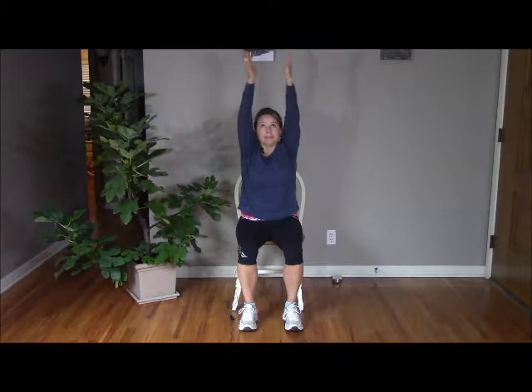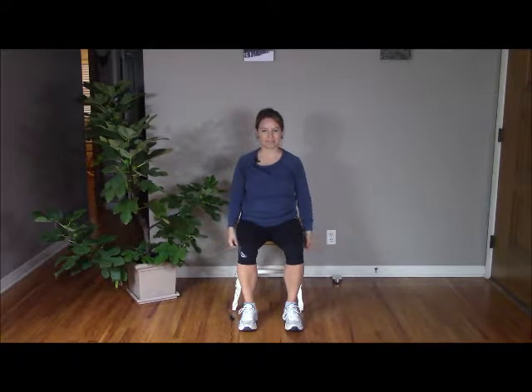And again — inhale, sweeping arms wide. Exhale, palms through heart center. And again, sweeping arms wide. Exhale, hands through heart center. But this time, open arms up wide to the side. Exhale as you release your arms heavy down to the side. One more time: inhale, sweeping arms wide. Exhale, hands through heart center. Inhale, opening up the chest, letting the heart shine. Exhale, hands down to your side.